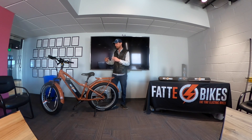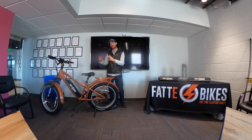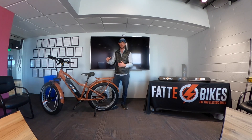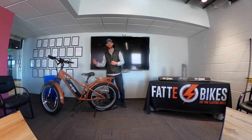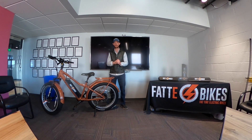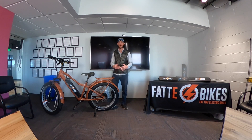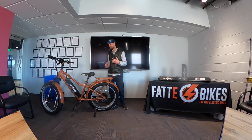The fact is, it's not about how far the battery can go — it's about how you're riding the bike. Whether you're using max assist the entire time or the minimum amount of assist. Whether you're riding on flat terrain or on hills. Whether you weigh a hundred and eight pounds or three hundred and eight pounds. All of these things will play a factor into the actual range of the bike.